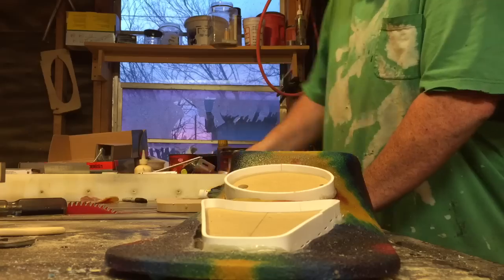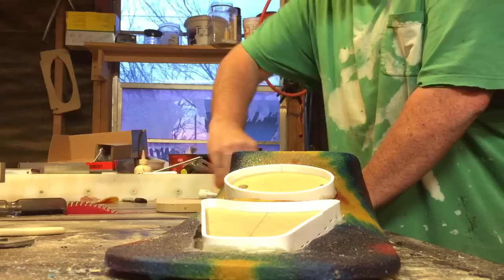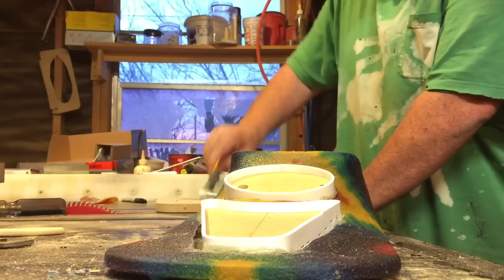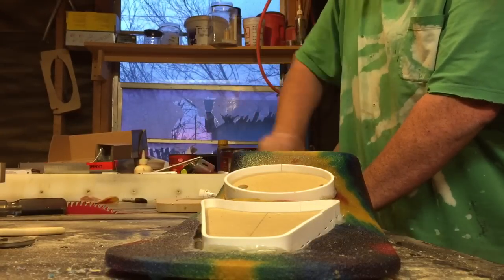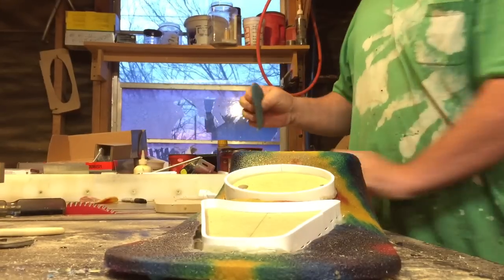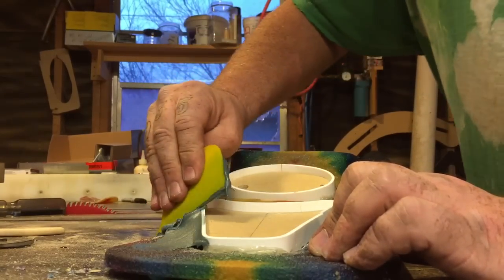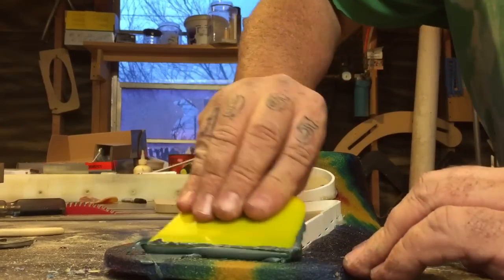I'm mixing this up a little hot because it's halfway cool out here — it ain't real cold but it ain't real warm either. Mix this up real good. I'll use all the green stuff first, and then once I get all the green in like I want it, I'll do the regular bondo. I'm hoping everybody knows what this stuff is — it's just a thicker bondo.